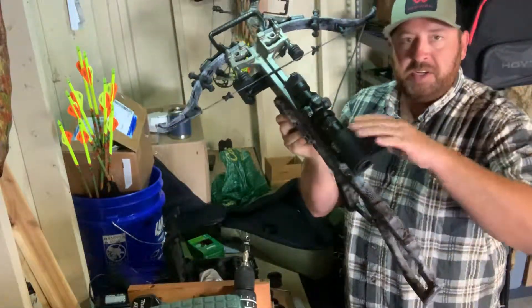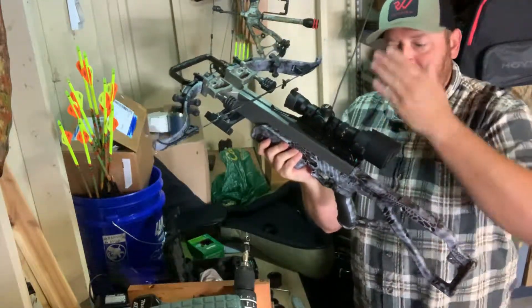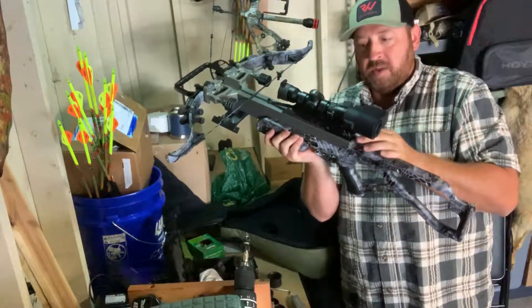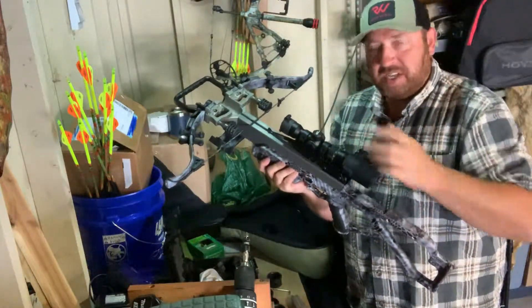Now you've got your FTS mounted to your scope and you can see there's still clearance — you can get to your safety and cocking mechanism. You can adjust this if yours doesn't have the cocking release safety on the back. You can mount it straight up and down, or if you're putting it on a rifle scope you can change this angle.